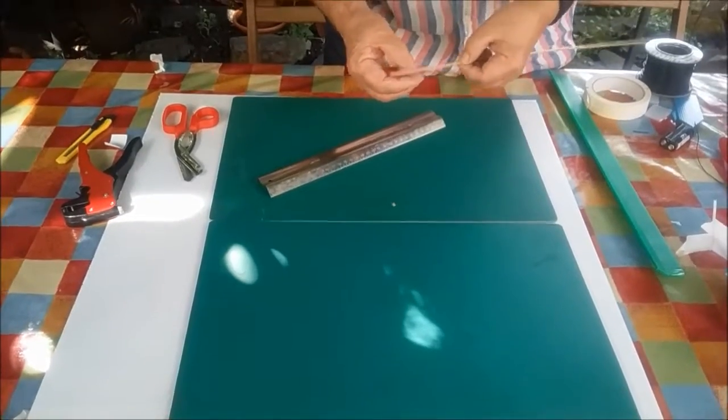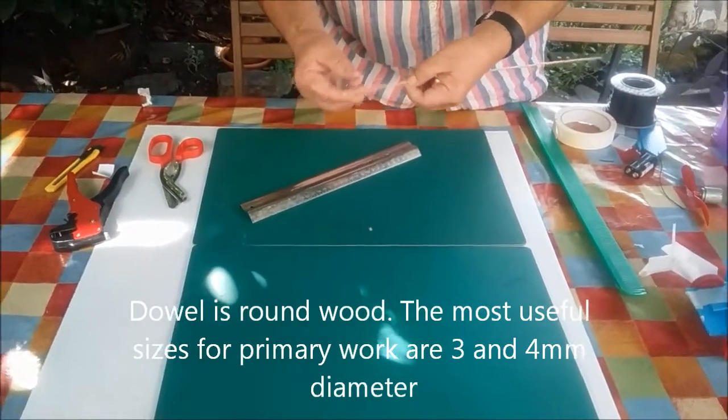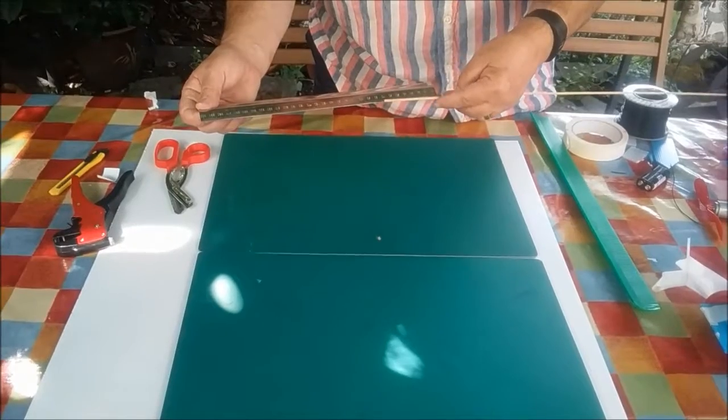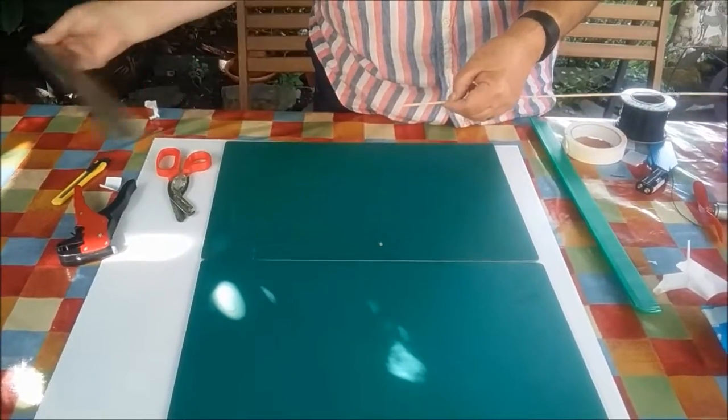The dowel is a really useful thing to use with Corex. This is 3mm dowel and if you want to cut it, all you need to do is to measure out the length that you're going to need. I'm measuring 7cm there.